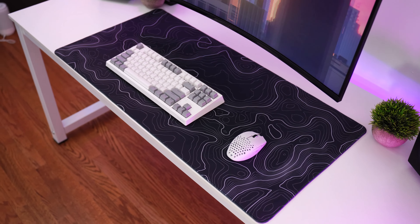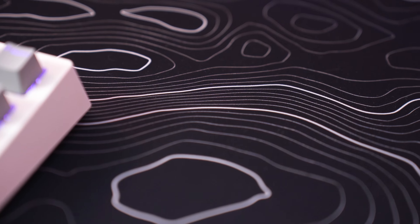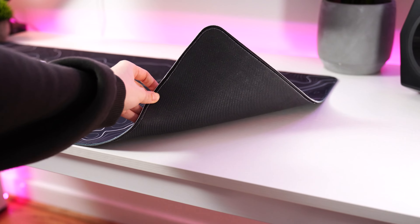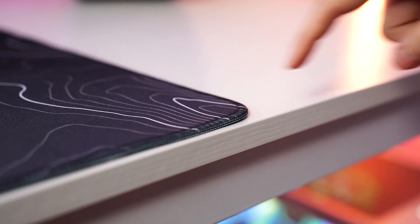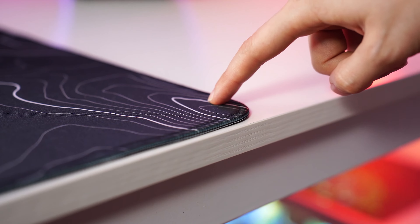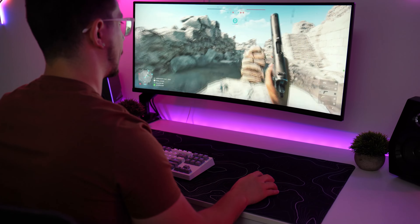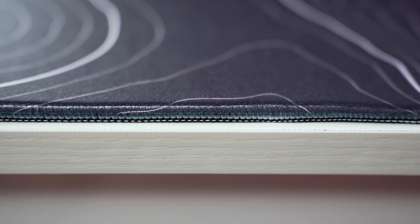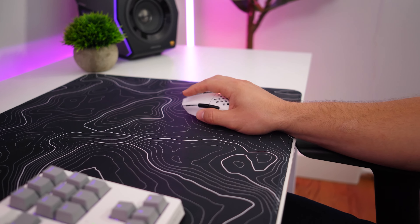Now for the build, this is a polyester cloth surface with a topographical design — that's what I love. It's got that non-slip rubber base on the bottom that does its job well, and as you'd expect, because it's so large, it's definitely not going to move. Also, this does have stitched edges. For the price, you're getting a huge mouse pad — a desk mat really — with stitched edges and a pretty good surface.